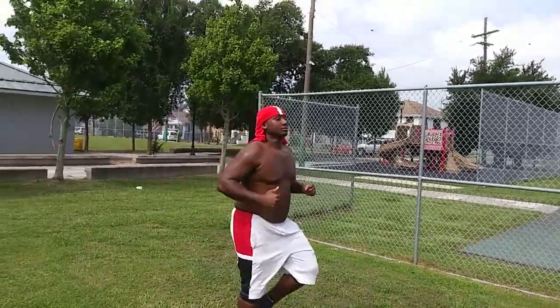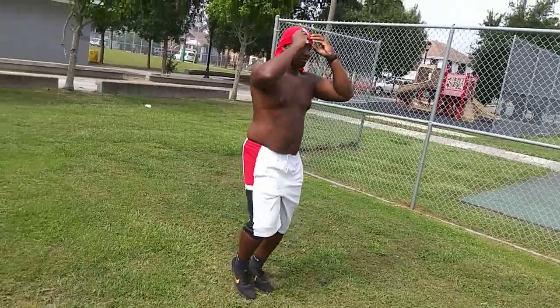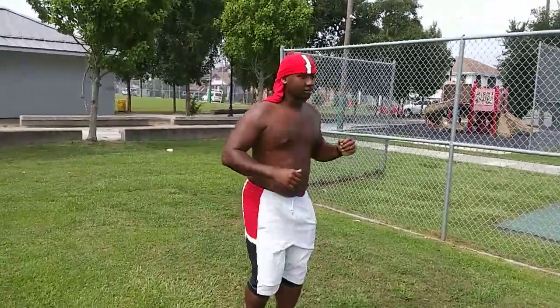Morning everybody, how we doing this morning on this beautiful Thursday morning right here at St. Rock Park? And right now Brother John is here, how you doing Brother John?